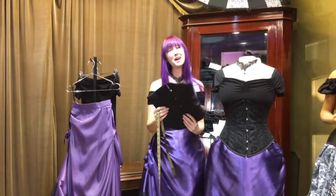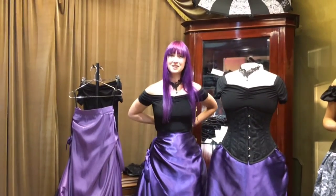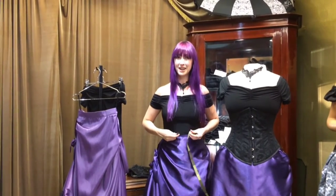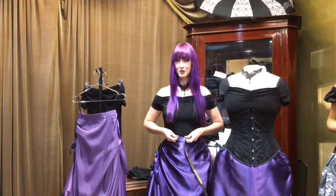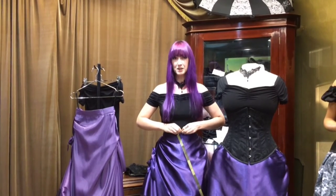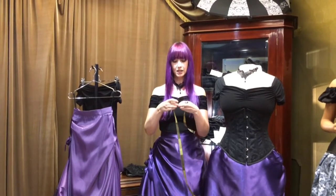I'm going to show you how to measure yourself for an underbust Victorian corset. Measuring yourself for a corset can be a bit tricky, so if you're ever unsure please contact us — we can help you with measurements, give you advice, and help you pick the correct size. So I'm going to use myself as an example. To start you need a nice firm waist measurement. I have a waist measurement of 66cm, so for corsetry we just need to turn that into inches.